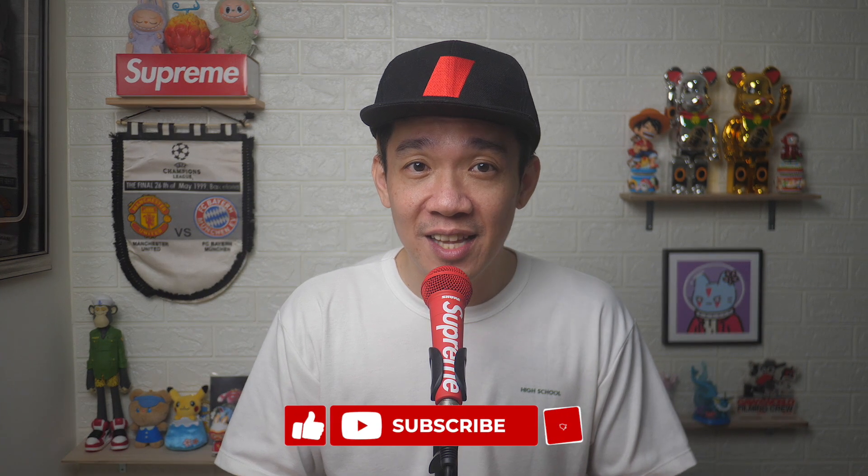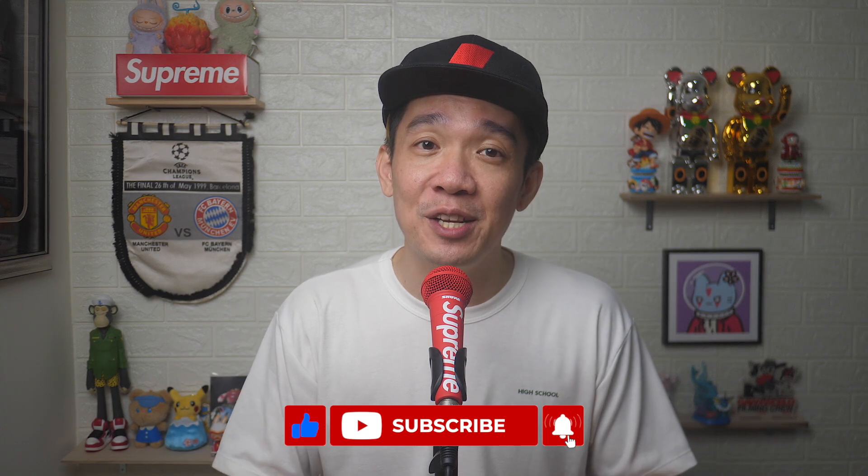I hope today's video was easy to understand and do leave a comment below if this video helped in any way. Until the next video, I'm Steph. Take care and bye-bye.